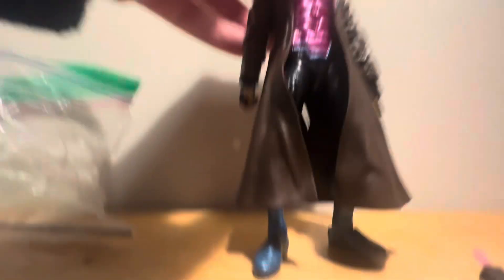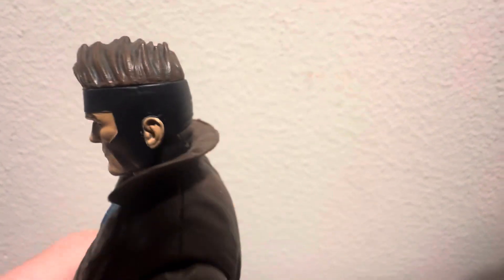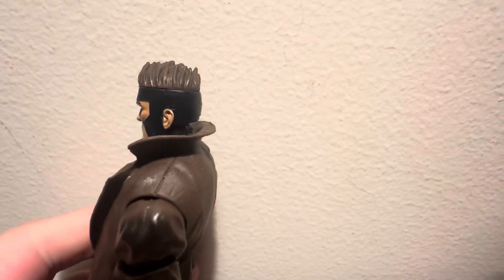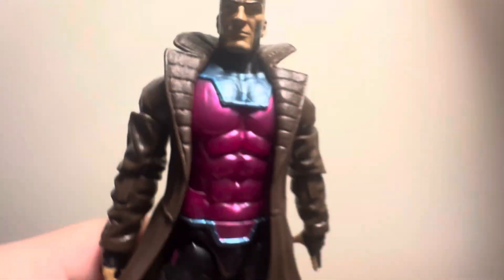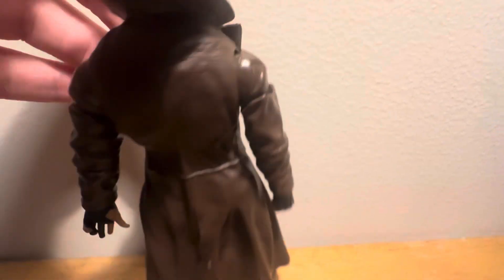Then we got this one here. So we got this head sculpt — I don't know exactly what this head sculpt is. Really cool with the hair. I like the hair detail. The hair looks really cool. This is the face sculpt — it has a brown jacket.